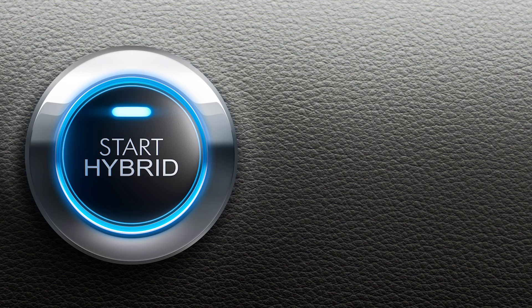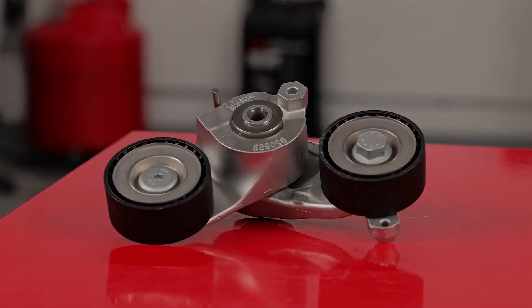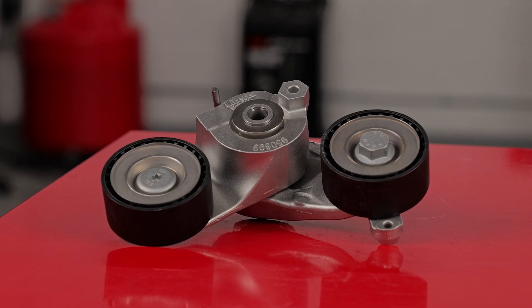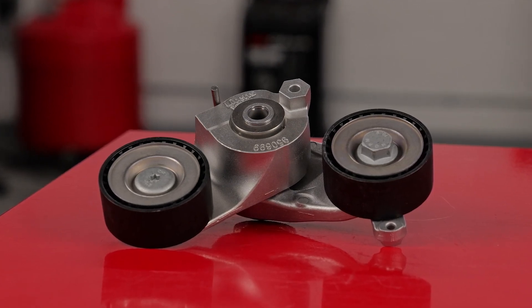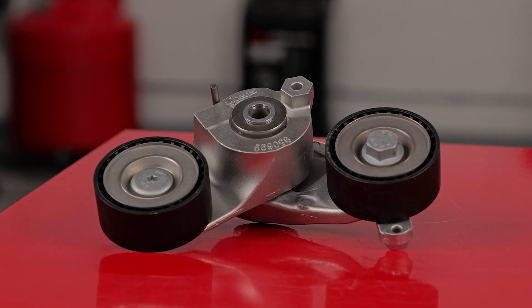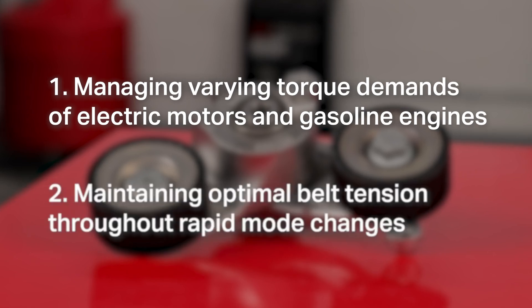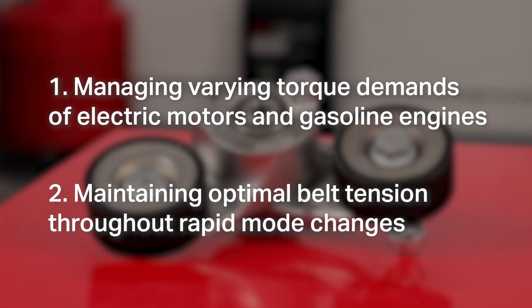These types of hybrid systems can be called a mild hybrid or MHEV. Leighton's hybrid drive tensioners are specifically designed for the unique challenges of these hybrid vehicles, addressing two key issues: managing the varying torque demands of electric motors and gasoline engines, and maintaining optimal belt tension throughout rapid mode changes.